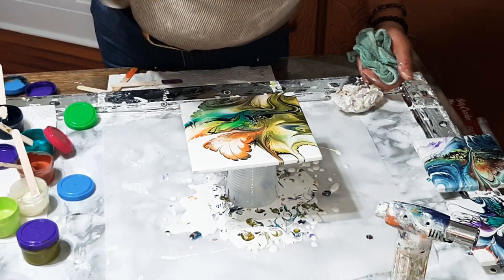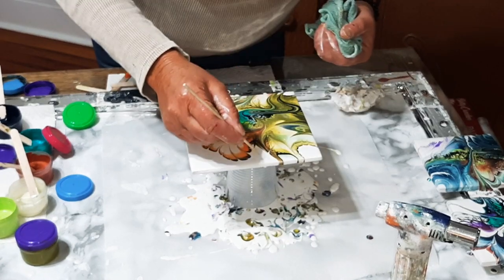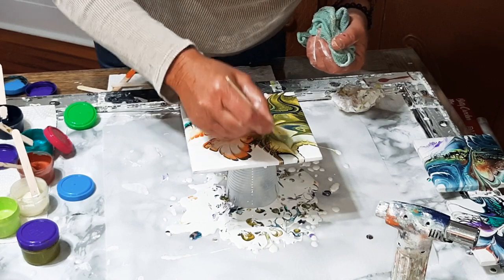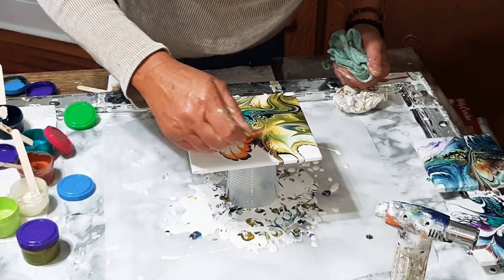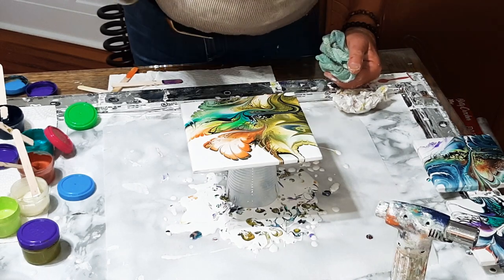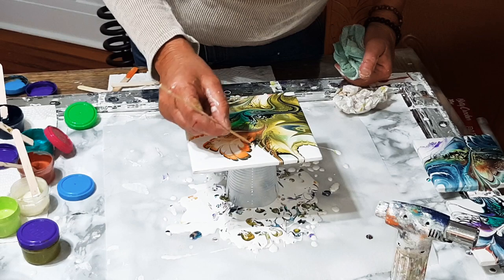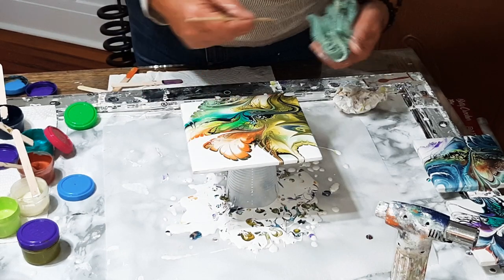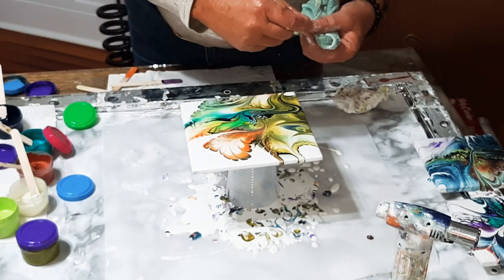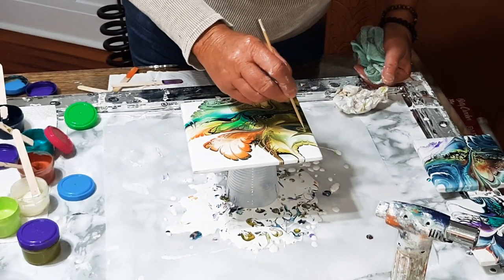I've mixed my stuff and I think I've got this, and then the next time I mix it nothing works. And I'm so frustrated — I feel like tossing it all. Sometimes you have to walk away, come back tomorrow with a fresh perspective. And you know what? It'll work tomorrow, and it'll baffle you — why didn't it work last night? I did the same thing. It's just the way it is. I have no explanations.